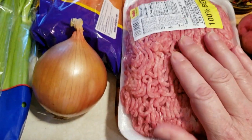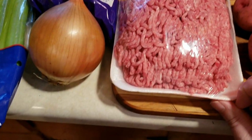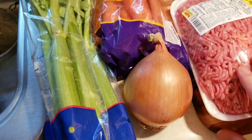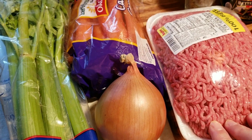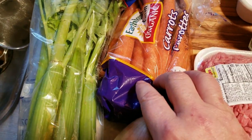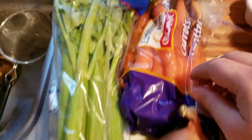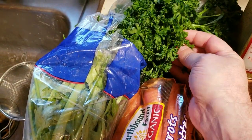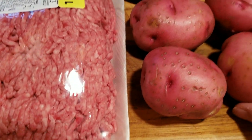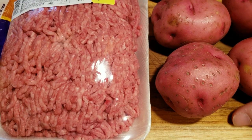We're going to start out with ground beef — about a pound and a half. We're going to saute and brown that on the stovetop. We'll have one medium onion, about a cup of diced carrots, a cup of diced celery, and at the end we're going to throw in about a cup of fresh chopped parsley.